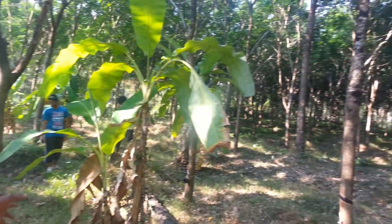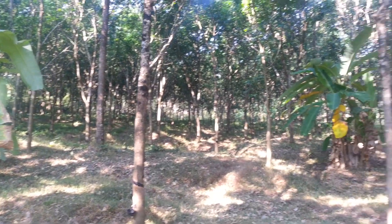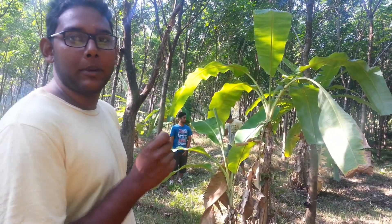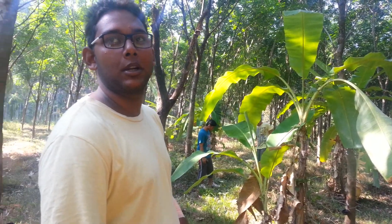These are the oldest trees that we have in our estate — approximately around 8 years old. These were the trees that we started tapping in the beginning. Tapping is the process of taking rubber milk from the rubber trees.